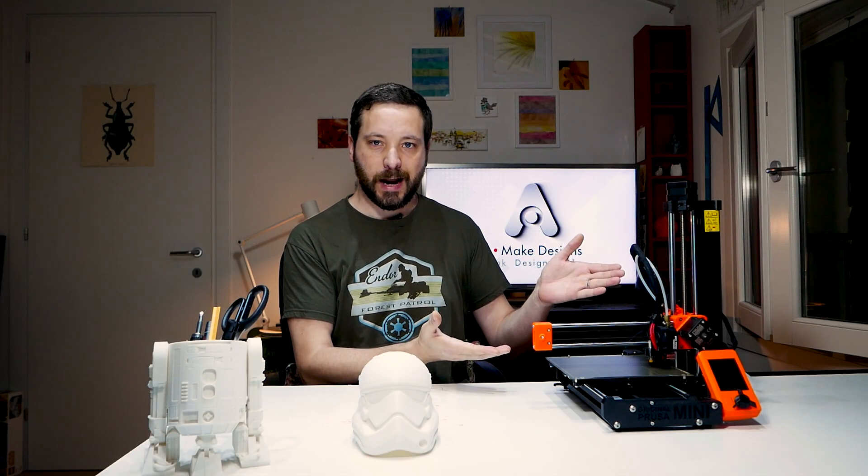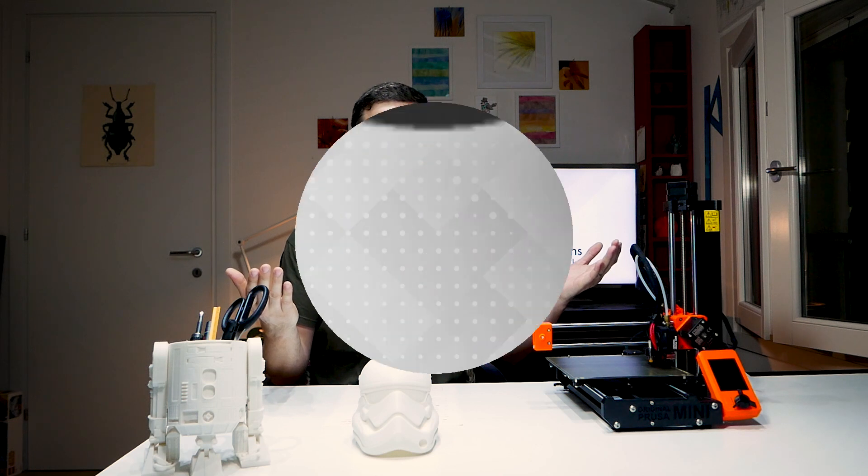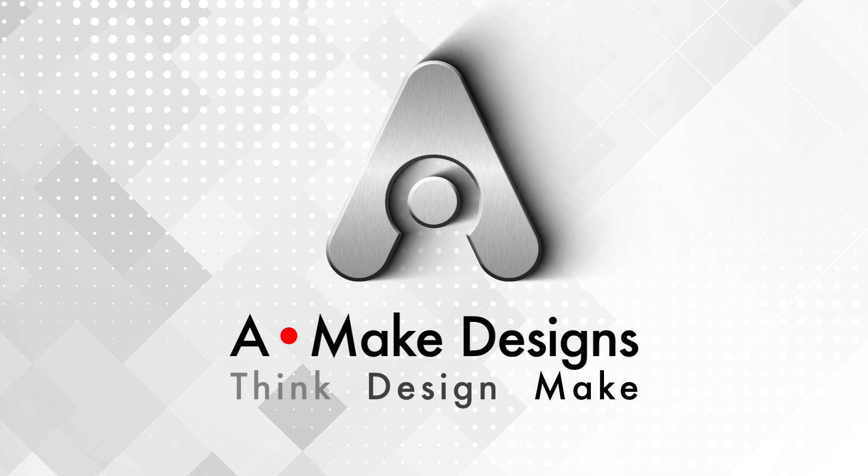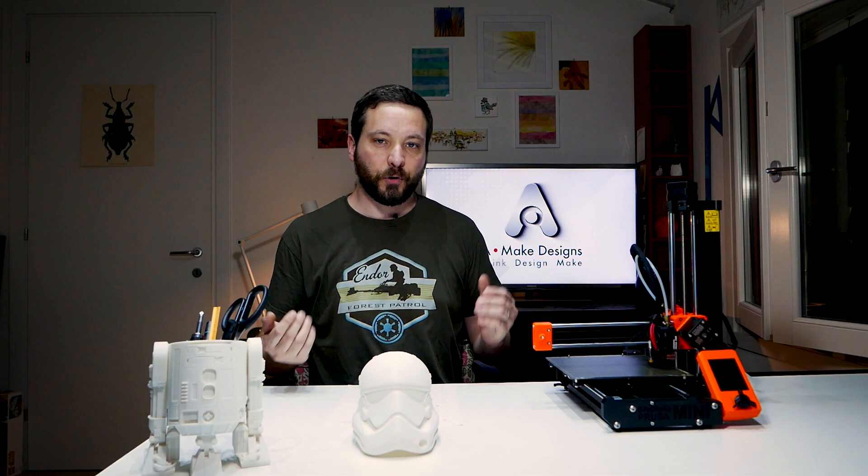The Prusa Mini is an awesome machine out of the box, but let's have some fun and do some upgrades. It's a very capable machine and there's no real need to make upgrades to make it print better. But there are a few things I wanted to make a better experience — some things related to assembly, and some just for the fun of it.